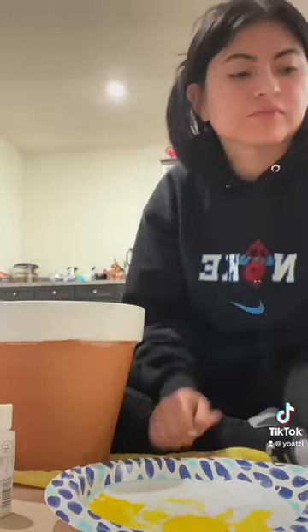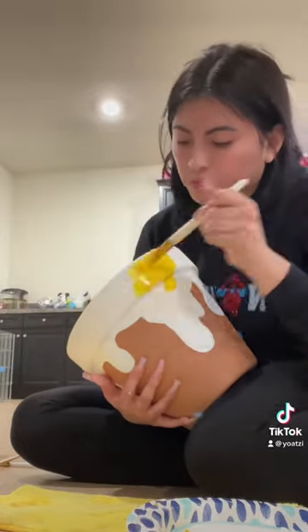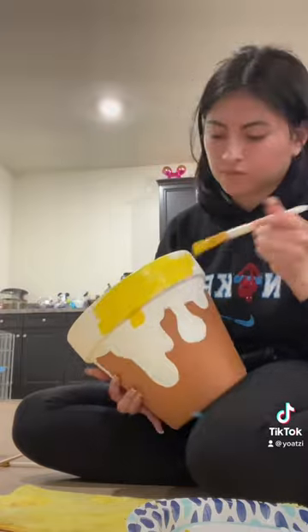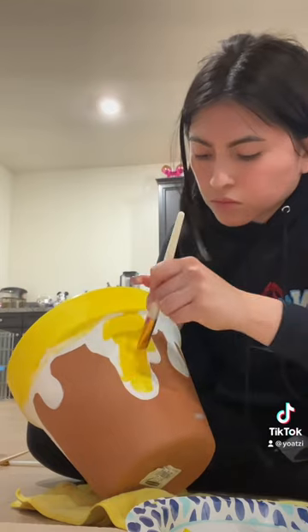Then I grabbed my yellow paint and it is time to go in. I did paint it from the inside because I don't know how much you're going to be able to see. But you see how much prettier the yellow paint looks because I added the white — it really sticks out and it's super, super bright.